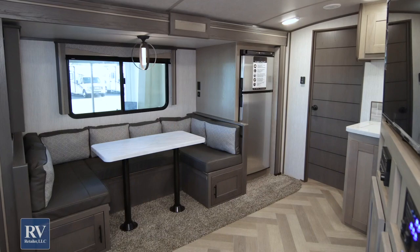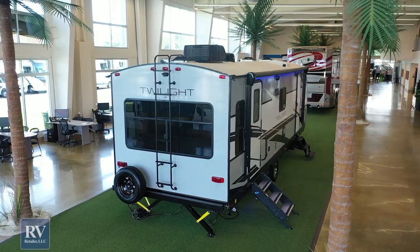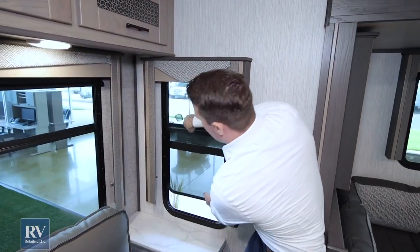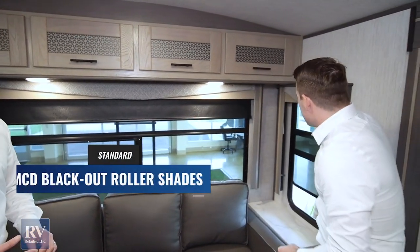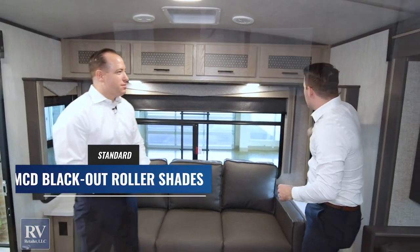Coming inside the all-new Twilight Signature, the first thing that hits your eyes is how bright it is — because of all the big windows. The Twilight, no matter the model, has tons of large windows, including what's probably the biggest rear window I've seen on a unit. The windows actually open up for cross ventilation, unlike a lot of other brands. You also have MCD full blackout shades that are spring-loaded, great for privacy.